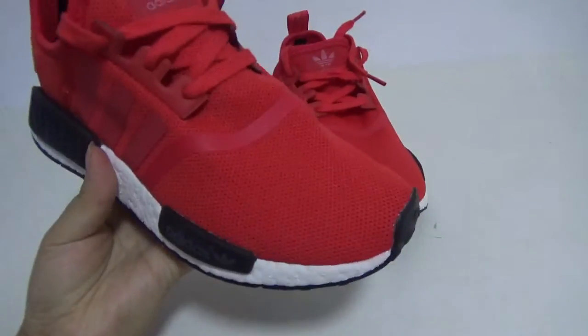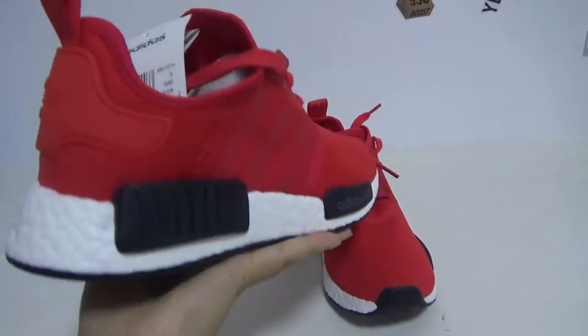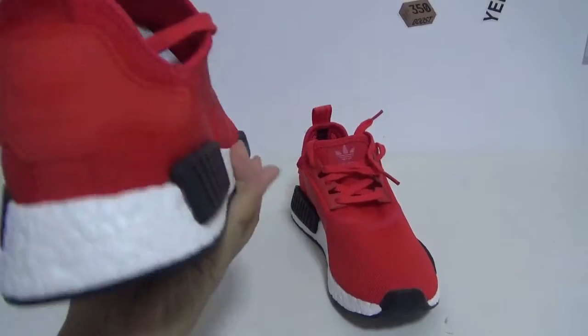So cute! Now the other pair. The color is red, the three stripes look great, and the back is perfect.